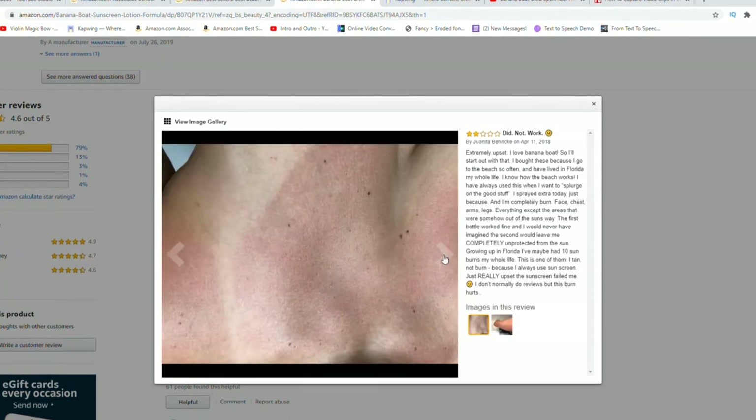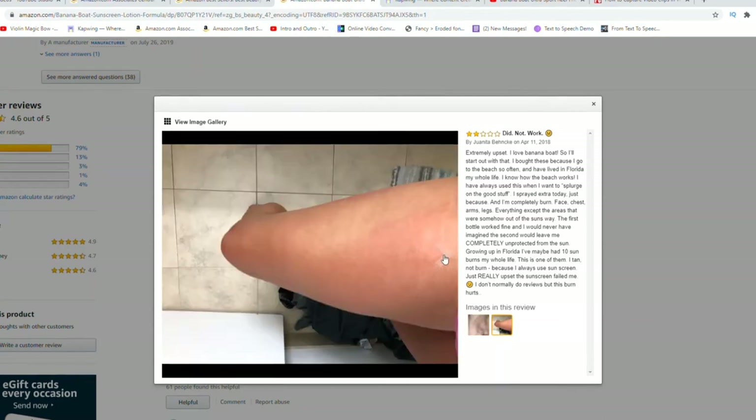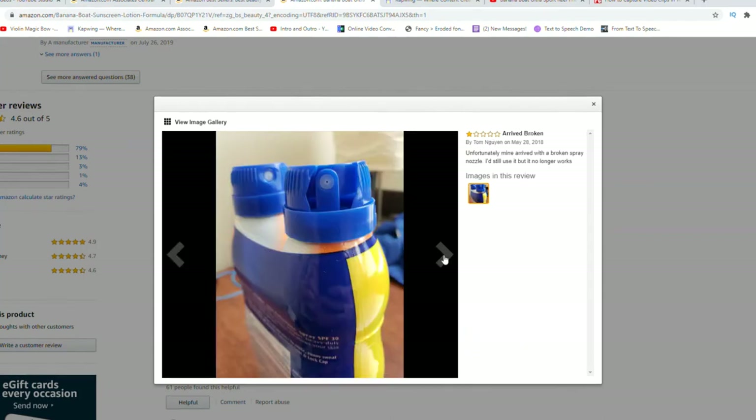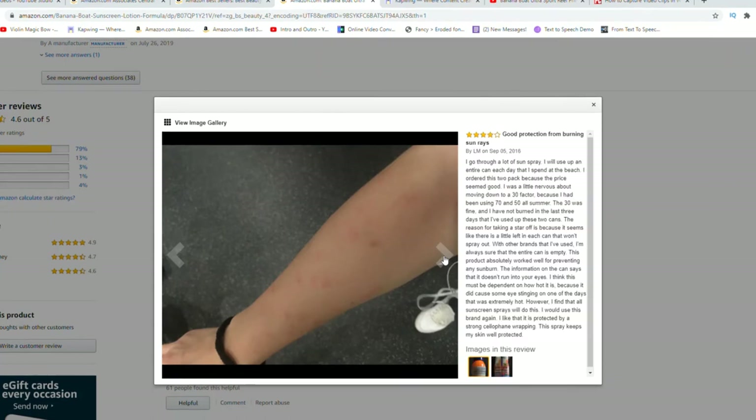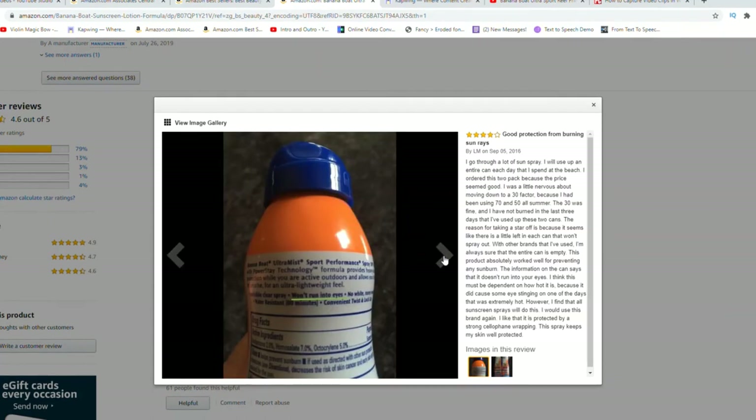I apply about two tablespoons overall on my skin, and that's all I need. So it has lasted me a really long time — I got this at the beginning of the summer and it is now early August.